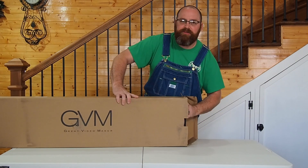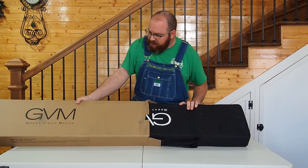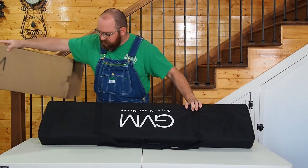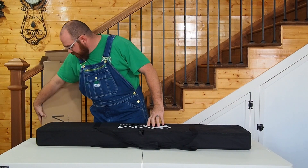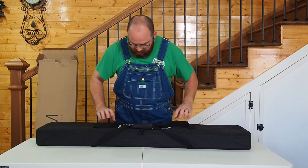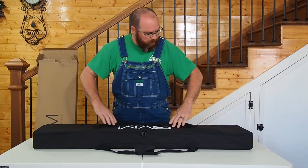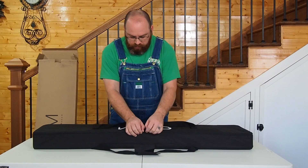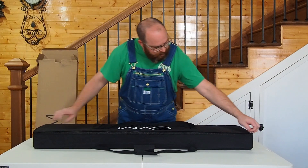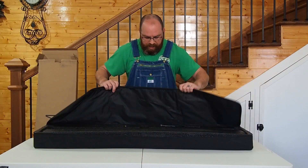The box is just a little bit rough from shipping, but that's okay because GVM does a great job as far as cases go. They give you a nice case — durable canvas material, nice handles to pick it up and carry it, and dual zippers.